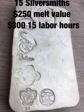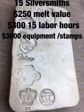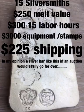Fifteen silversmiths are in on this. Over $250 of silver, over $300 in labor hours, the equipment — a huge amount of money to do this. $225, I estimated, to ship this thing around to get it stamped.